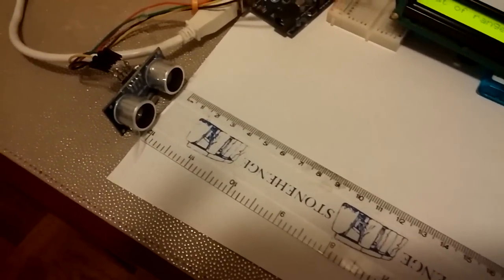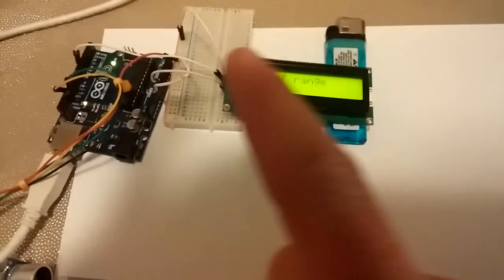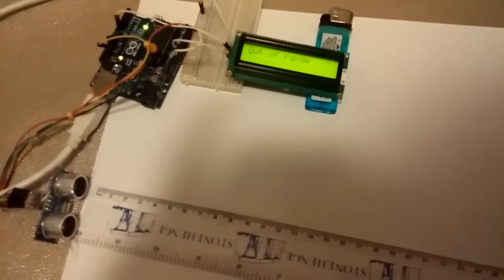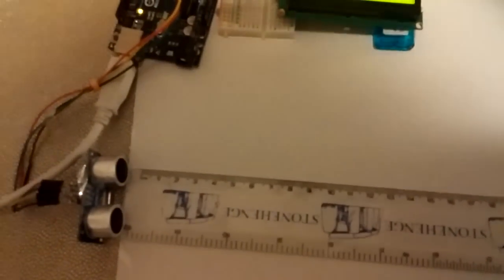So that's a very basic setup. I only have four wires and my LCD only has three. I just want to show you guys a quick example, and I will be giving the code down below. I hope you guys like it.